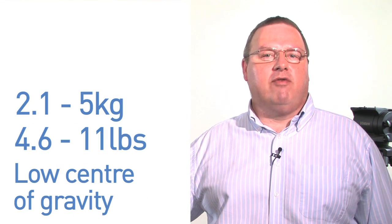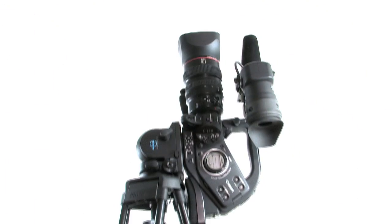The Vision Blue counter balance system has been specifically designed to handle camera loads between 2.1 and 5 kilos, with a low centre of gravity around 55mm, ensuring complete control over the many types of smaller, lightly accessorised cameras that are so common today. The Vision Blue will help you to work without compromising creativity.